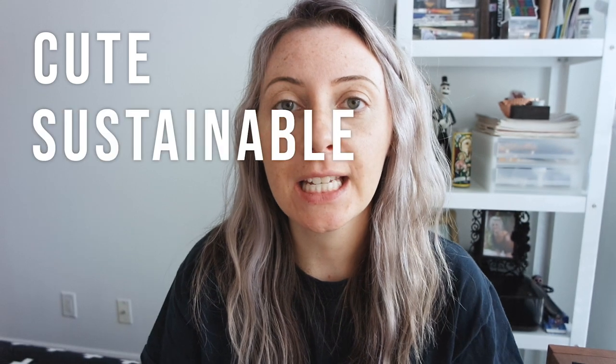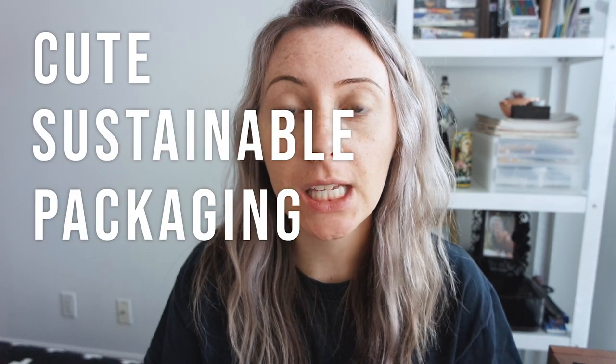Hey everyone, welcome back to my channel. My name is Sarah and today I wanted to talk about packaging and branding and being environmentally friendly. I have posted a video before on eco-friendly packaging options, and the difference between that video and this video is in that video I talk about where you can purchase products that have either been 100% recycled or can be recycled and are biodegradable.